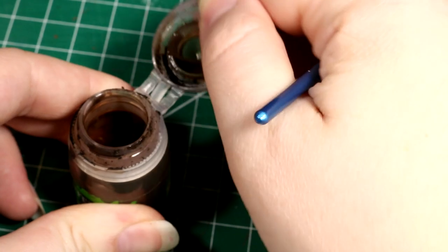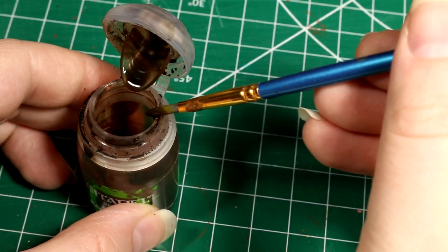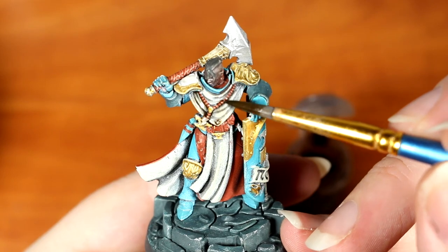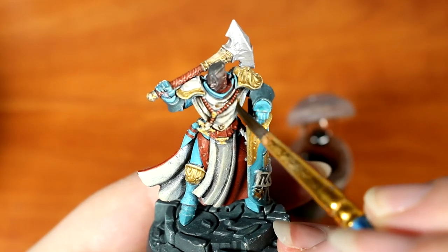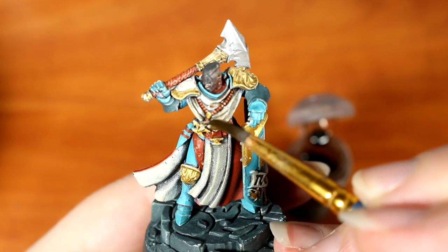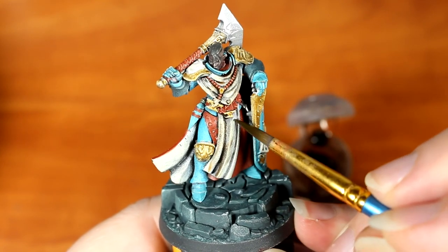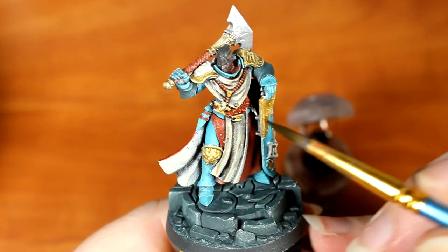To get started, we're going to dip our brush straight into the pot of the Agrax Earthshade, not even bothering to put it onto a palette, and wipe a little bit off to make sure our brush isn't too loaded up. We're going to start by applying an overall coat of this paint to all the white areas on the model. You can see as we apply it that it's going to sink into the recesses of the model, darkening it naturally in places, and on the raised areas it will act more like a very thin glaze, just slightly tinting the white to give it a more earthy feel.